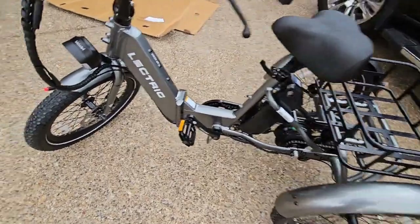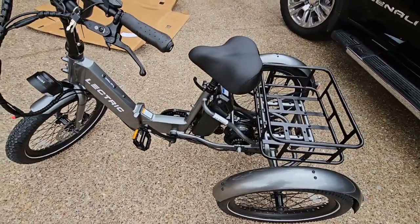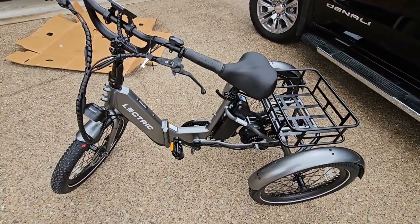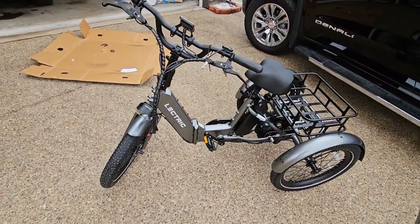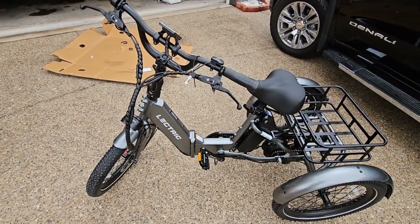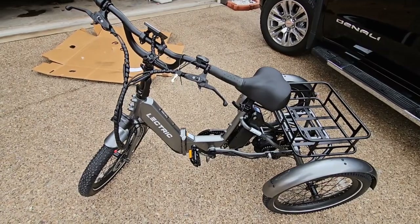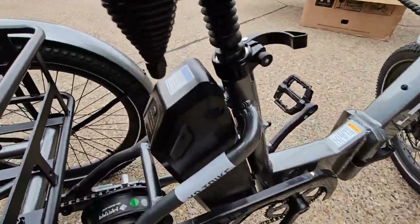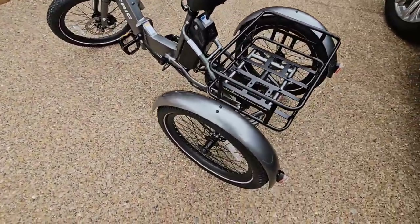Charge time is four to six hours and it can run up to 60 miles, assuming that's with pedal assist. It has 180-millimeter front and rear rotors and they're hydraulic — not mechanical disc brakes, so that's definitely an upgrade. As a class one or two e-trike, you're going to have a 14 mile-per-hour top speed with five levels of pedal assist. Total weight is 69.5 pounds with the battery, 62.5 without — relatively heavy but lightweight compared to similar bikes on the market.